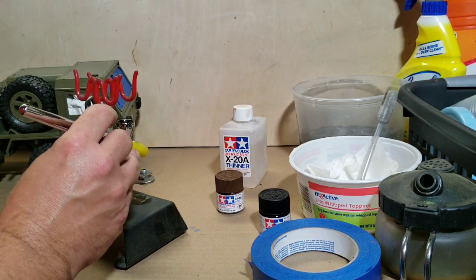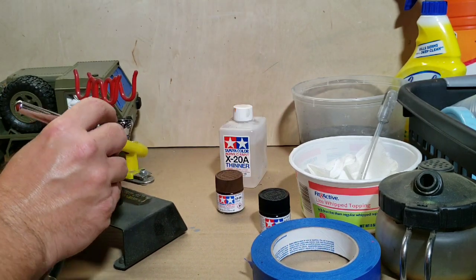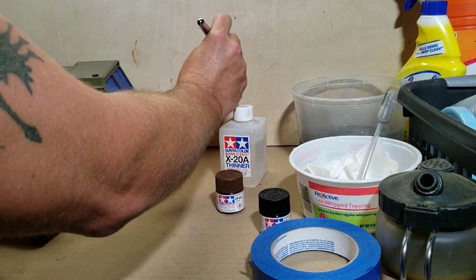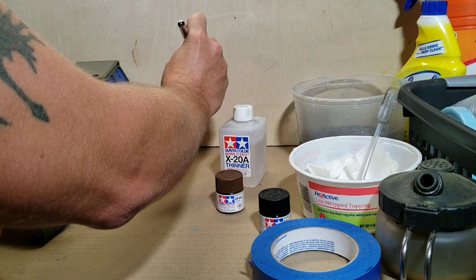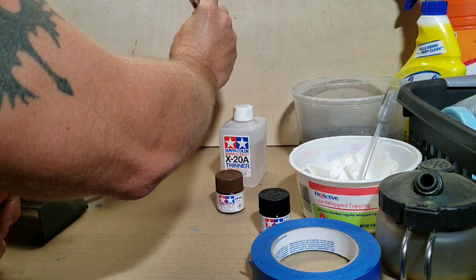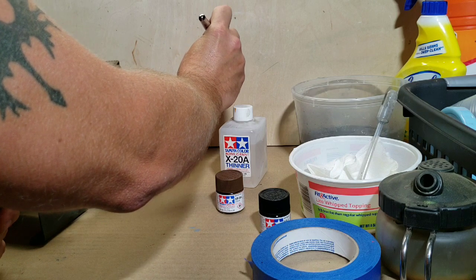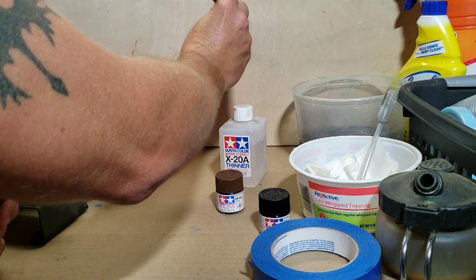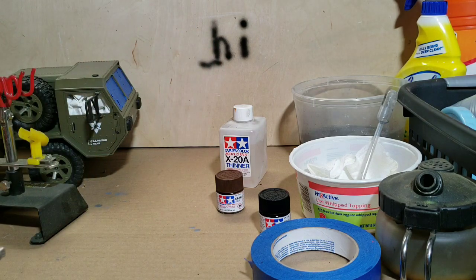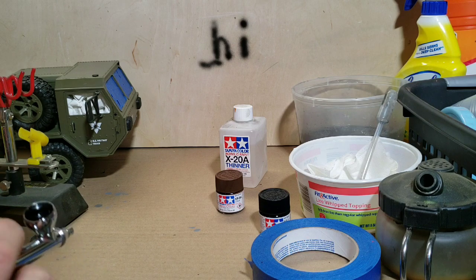I've already got it pressured up so it should be ready to go. What I want to do is just give a little test to make sure my pressure is about where I want it. Yeah, it looks about close enough. Alright, let me get started with the actual airbrushing part.